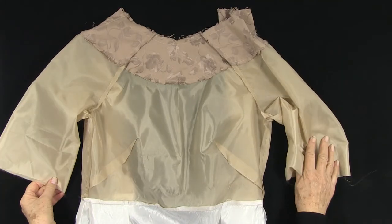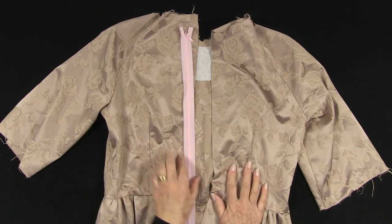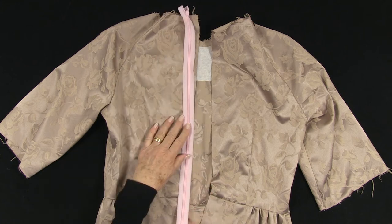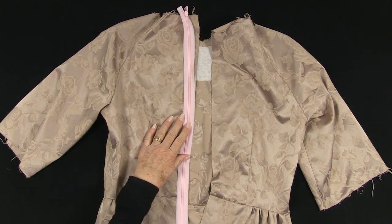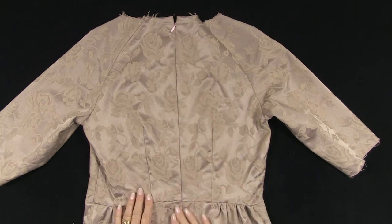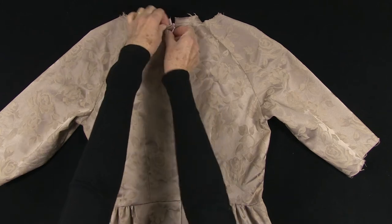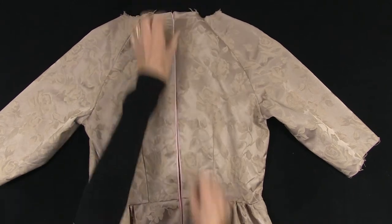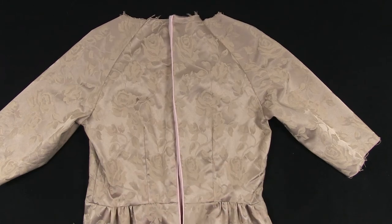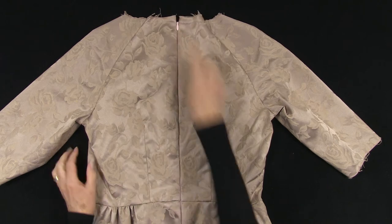We are going to add a concealed zip in the back seam. It should be beige, but my stock of zips is running low, so I'm using what I have. It's a concealed zip, so it should be okay. The zip is in place and it doesn't show. Check the link below for my double quick, double easy method for inserting an invisible zip. I might just change the pink zip pull though.